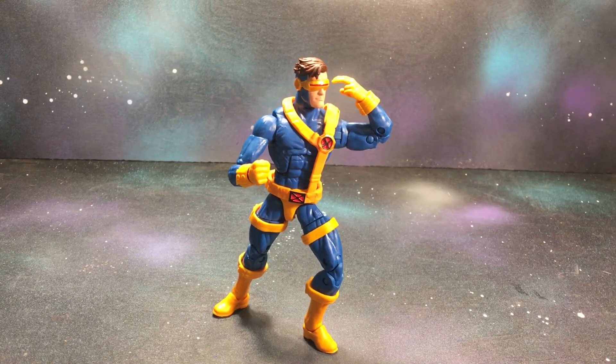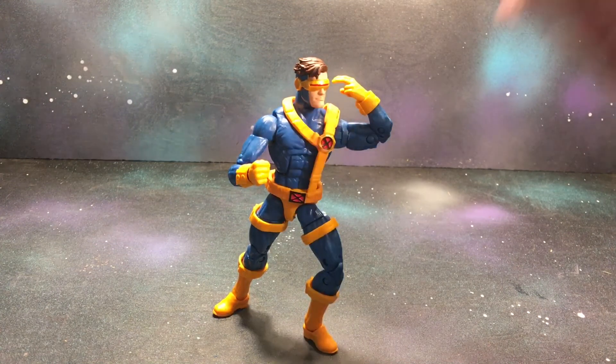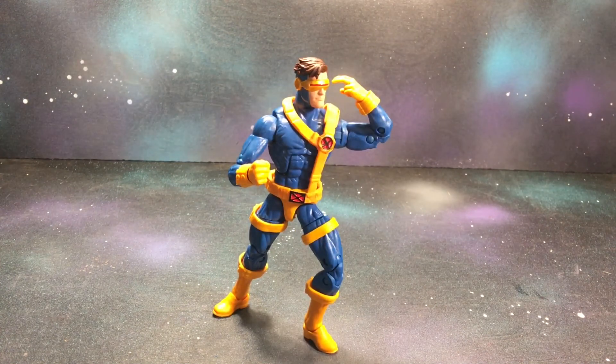It's nice to get a new, updated Jim Lee Cyclops. It definitely brings back a whole lot of nostalgia. It's just they didn't execute it in the best way, though it does really look good. I do recommend this figure — you're just going to have to mess around with it and maybe customize it a little bit. Go ahead and click the little indentation right there for my last action figure review, and like, share, and subscribe. Thanks.